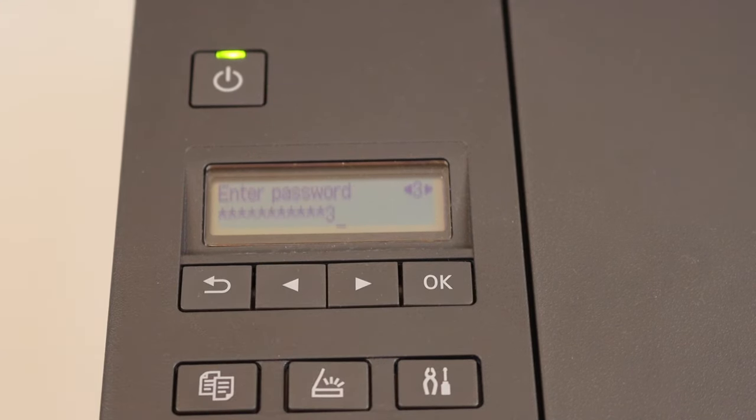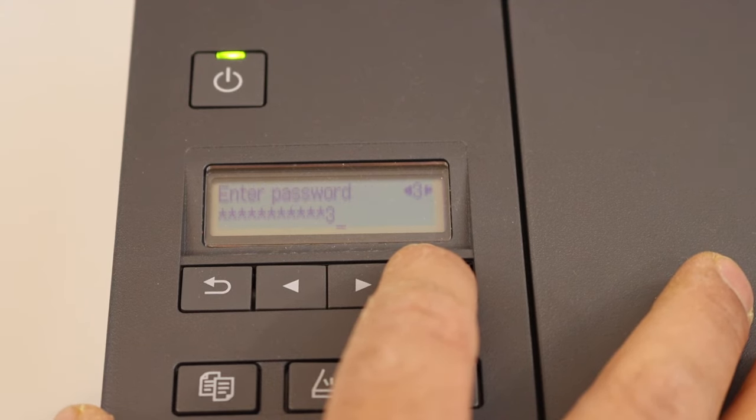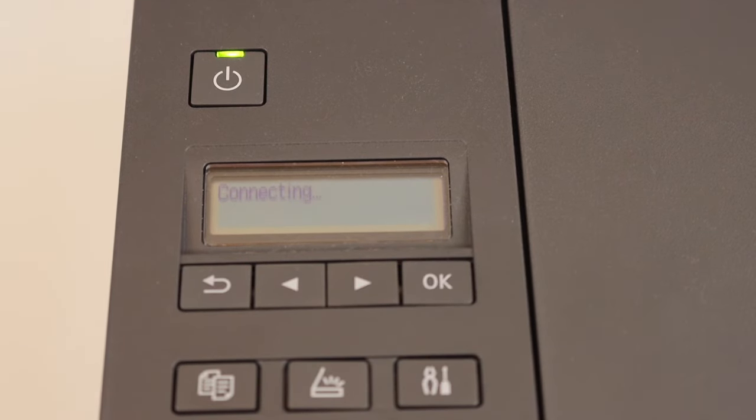Once you've entered the password, press and hold the OK button — keep holding it. It will ask you to apply; select yes. It will then start connecting with the Wi-Fi network. Once it says connected, press OK.